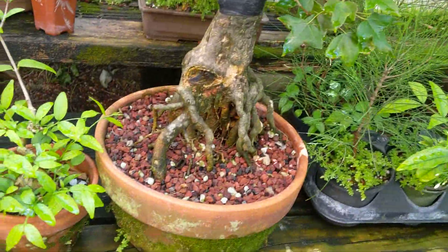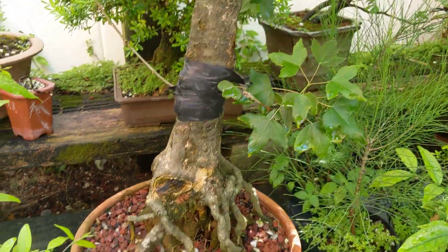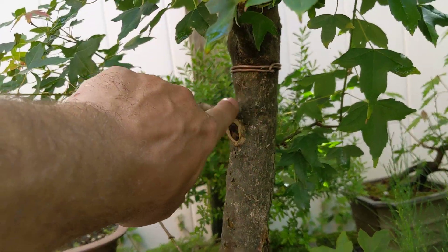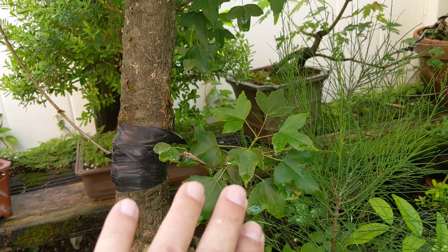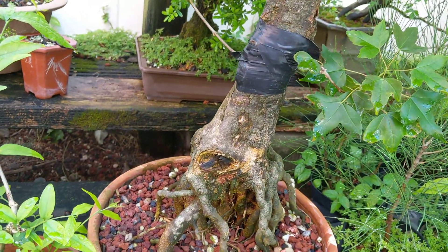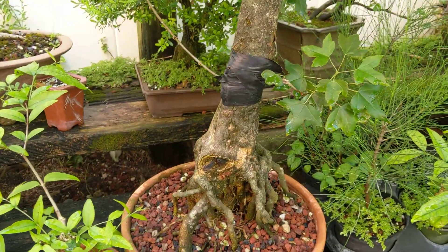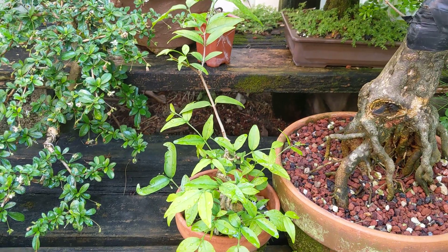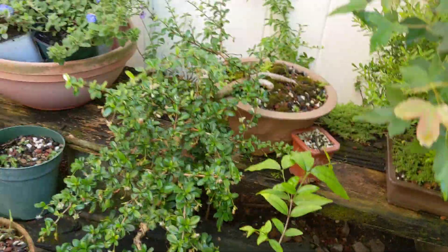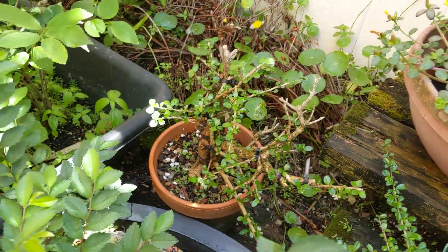This trident maple in exposed root style — I put a thread graft through here and it's starting to grow. When I'm sure that took, I plan on eventually air layering the top, but I might wait until next year for that. Let the tree grow strong until I have this set, and then I can cut it back and regrow a tree there. For right now it's a little too long and straight on this portion. You could have a tree that you kind of like, or you can really do what you need to do, take a little longer and really make it a showpiece. I'm at that stage of bonsai after all these years — liking the ability to show my trees and working on taking them to the next level.